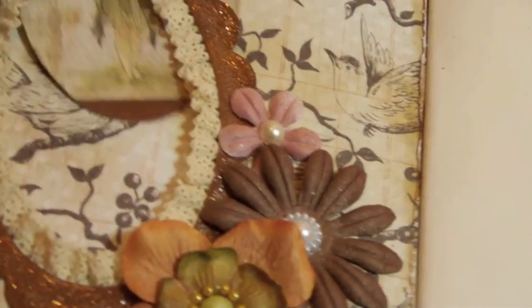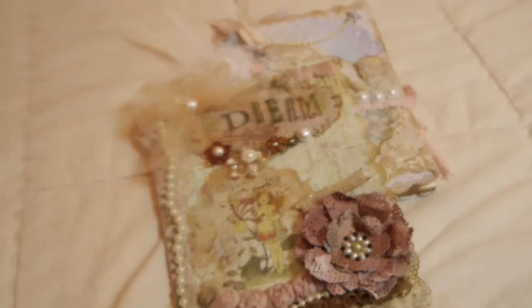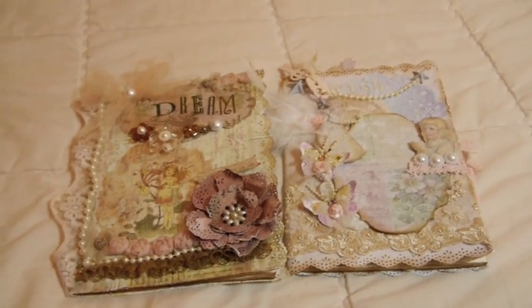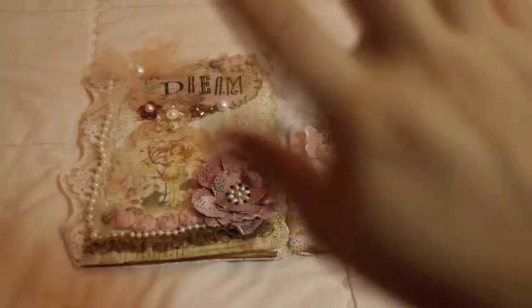That's it, guys! These are the notebooks that I altered and I really love how they turned out. I'm going to make some more later — let me know what you think! Thank you so much for watching, I'll see you back soon. Bye-bye!